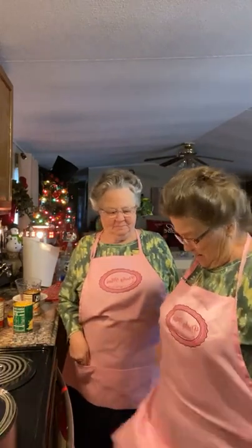Good morning! I'm Mary, I'm Linda. Welcome to Pinky Miles Sisters in the Kitchen. We're going to be making chicken taco soup today. I hope everyone is having a blessed day.